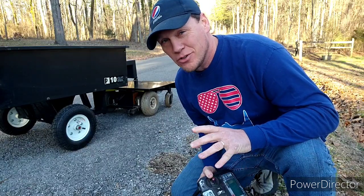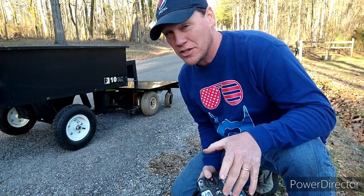Hey y'all, I'm Chris from Key Farm. I do a lot of small engine stuff, but occasionally I build something electric.